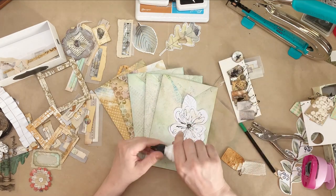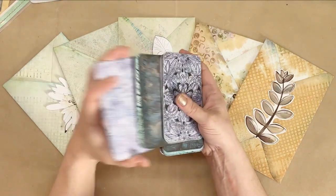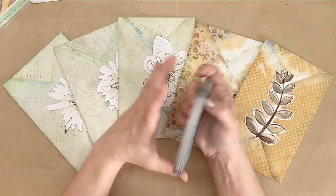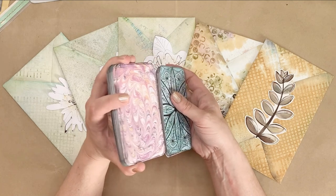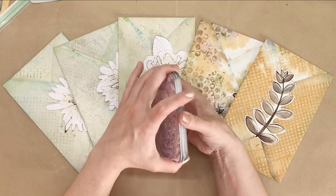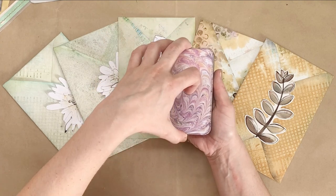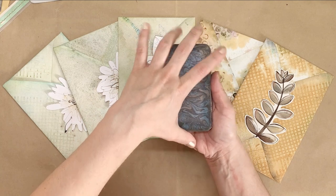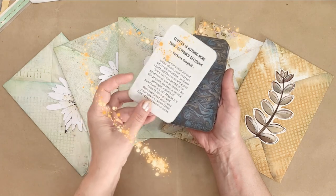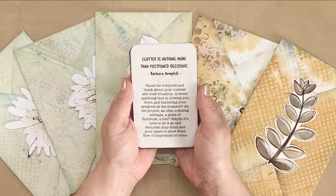I think it's time we draw the card for the next prompt. Let's shuffle — what is going to be the next card? We've done a few already. The next card is going to be this one.